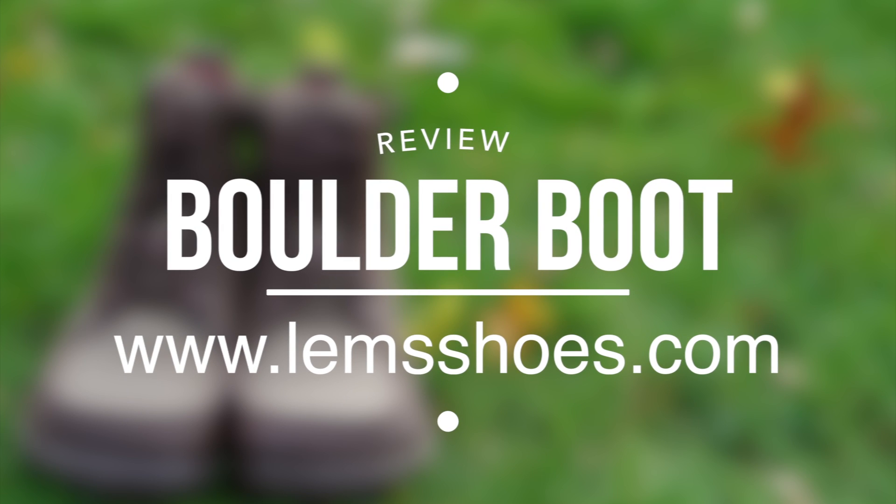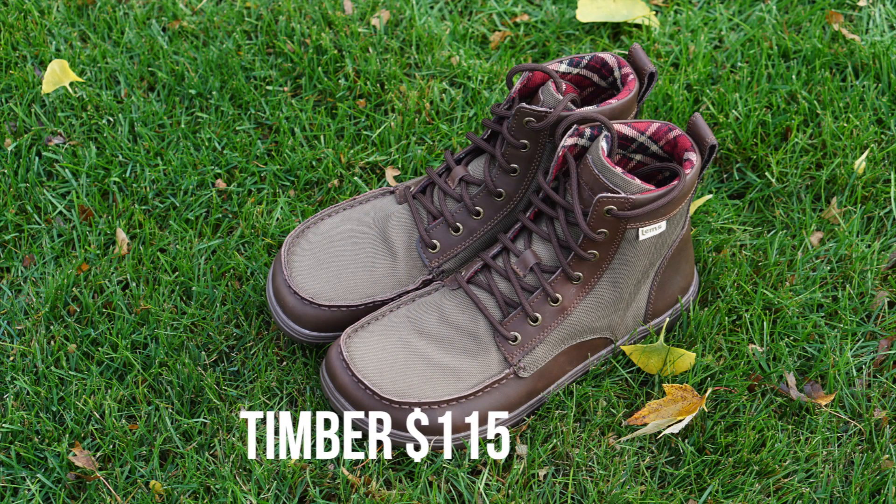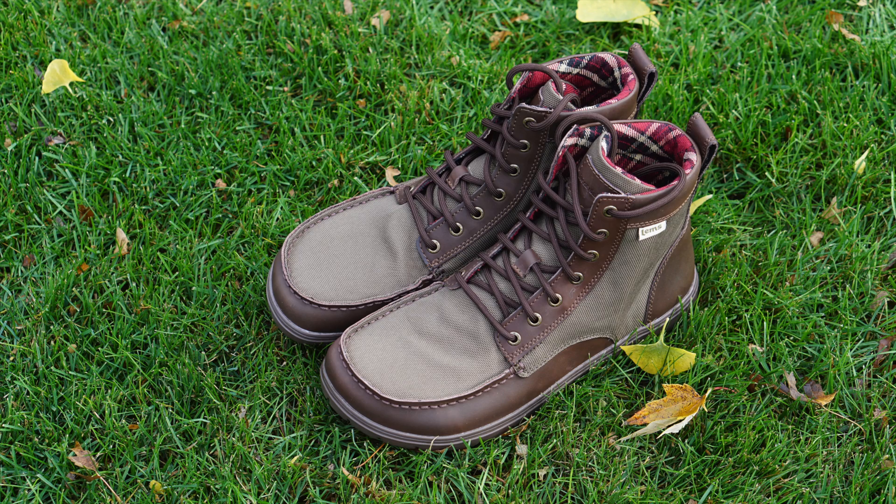Today we're doing a review of the Boulder Boot, which can be purchased from lemshoes.com. These boots are shown in Colored Timber and retail for $115 US.